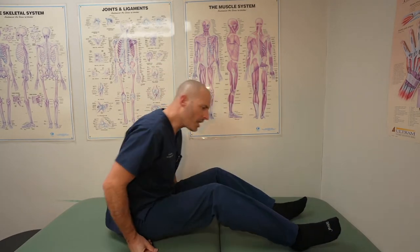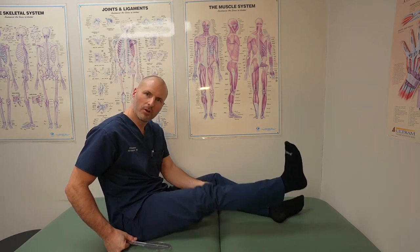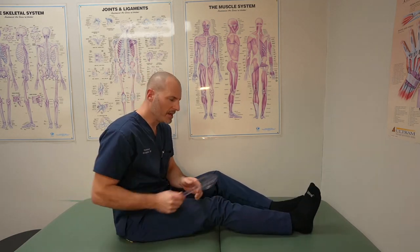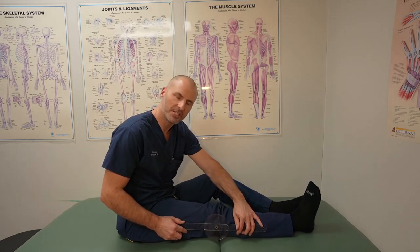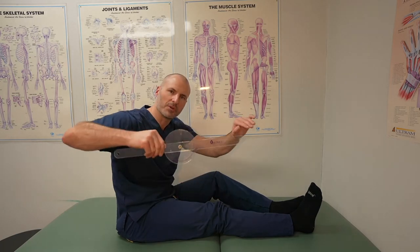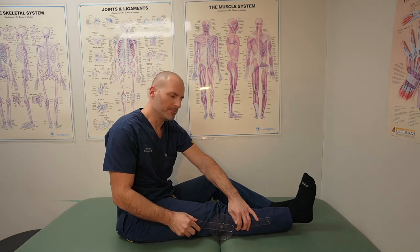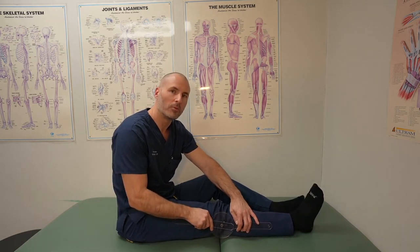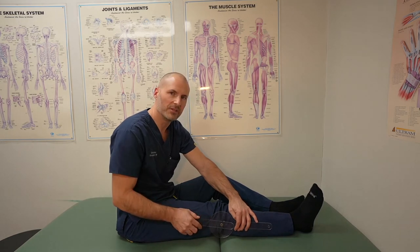When I talk about extension, I'm talking about how far the knee will go in terms of straightening. Ideally after knee replacement surgery we'll get you to full extension, or zero on a goniometer — that means a straight line. A normal knee might actually hyperextend a little bit, and while that's normal for a natural knee, we don't try to have that occur after knee replacement surgery as it can create instability.